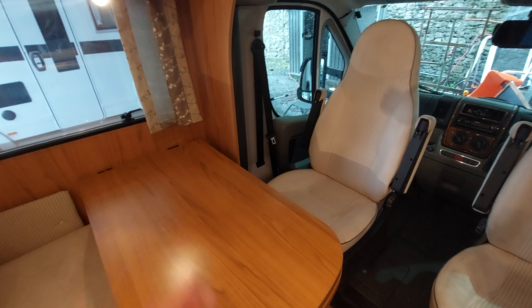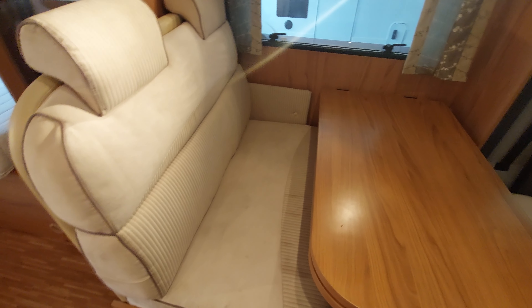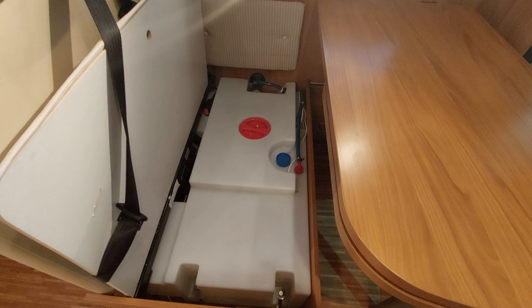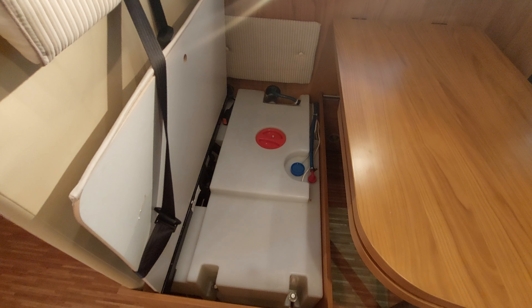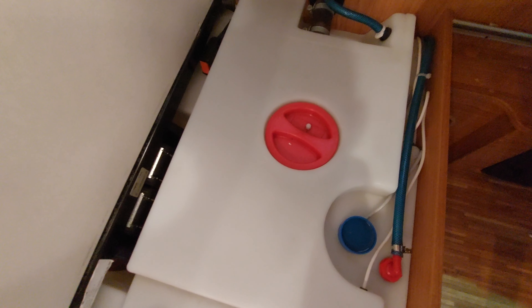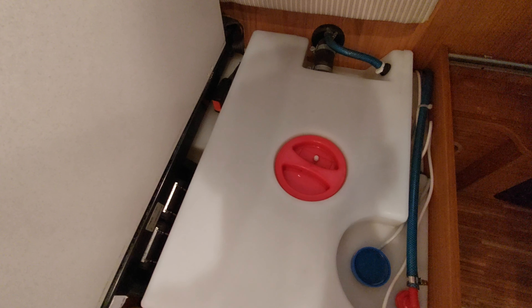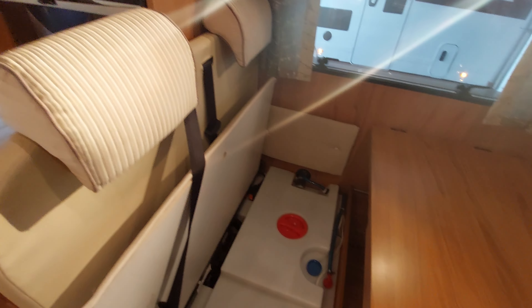Underneath your two travelling seats is where your fresh water tank is located. I'll remove the seats to show you — remove the cushions, pop the base up and it'll give you access to your fresh water tank. The main thing you need to know in here is regarding draining the tank down: every time you're not using the motorhome it needs to be done. If you're using it you can obviously have water in, as it will only freeze if it actually freezes.